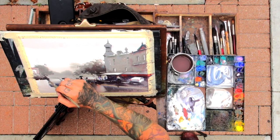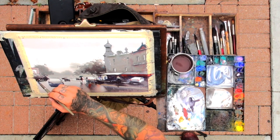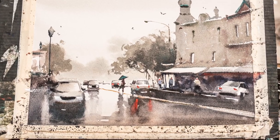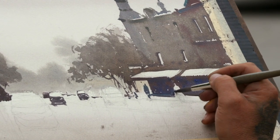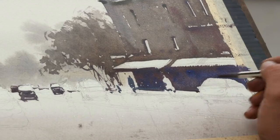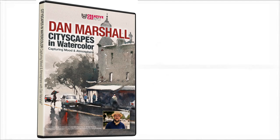Master what makes watercolor unique and create paintings filled with mystery and ambiance in Cityscapes in Watercolor: Capturing Mood and Atmosphere. Studying under a master like Dan Marshall is the best way to speed up your own progress and improve your paintings, making you happier and more confident about your own work. Order yours today and watch your paintings get better — available on DVD or digitally for your tablet, desktop computer, smartphone, laptop, or TV.